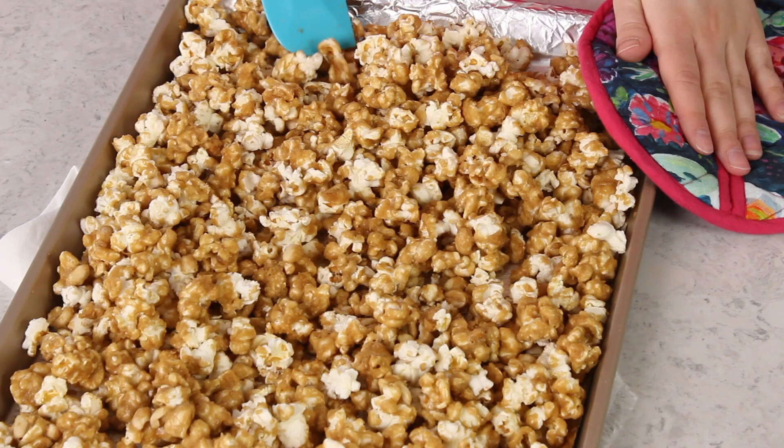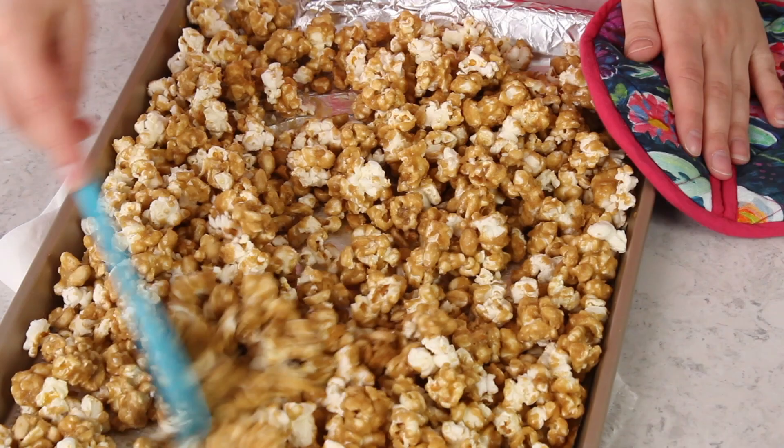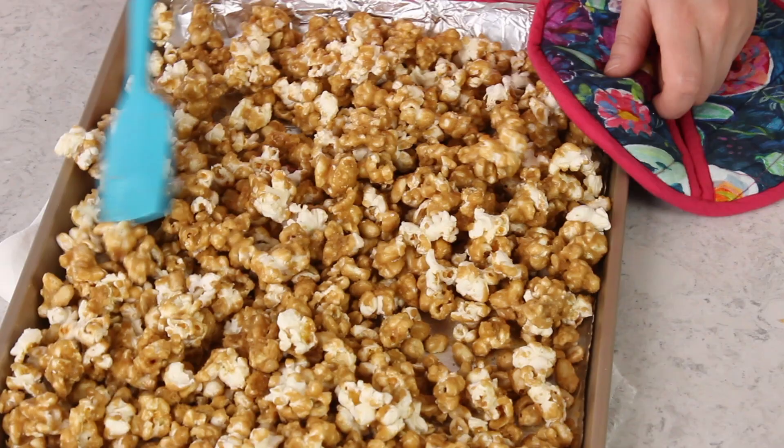After 45 minutes, the popcorn is finished cooking. Give it one more stir with a spatula to break up any large clumps, then let it cool completely on the baking sheet before digging in. I don't recommend eating it while it's still warm because it will be chewy. You want to wait for it to cool completely so the caramel corn is nice and crisp — the caramel won't harden fully until it's cooled. And that is how you make caramel popcorn at home.